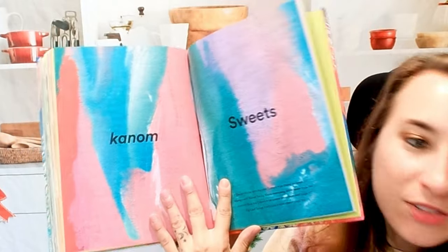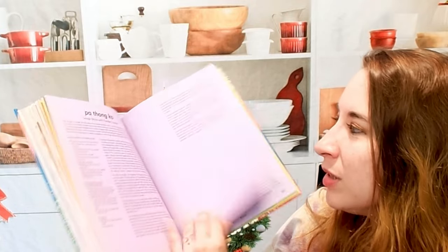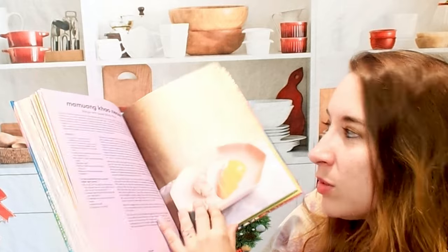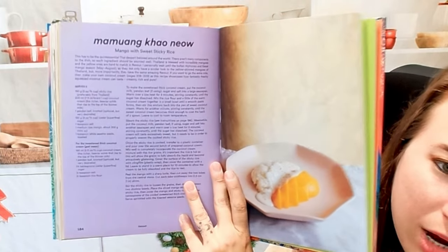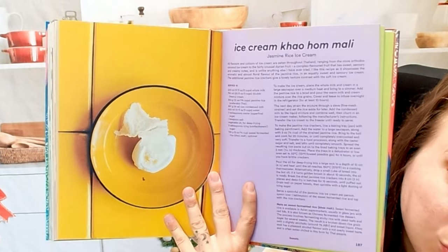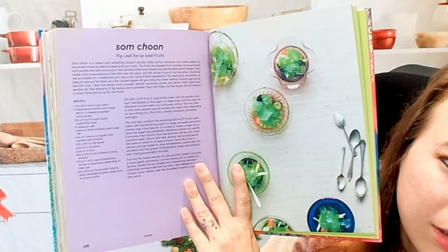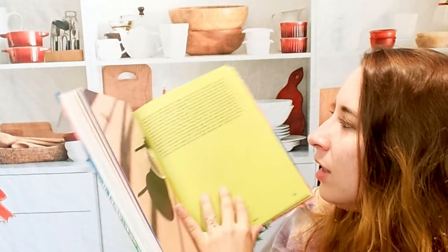Now we're in the sweets section — I'm very excited about this one. We have dough sticks with pandan custard, which are little donuts. I've always wanted to learn how to cook with pandan, so I'm excited to check these out. Mango with sweet sticky rice — a classic staple. We have a jasmine rice ice cream, which I've never thought of before. Fig leaf syrup iced fruits would be a cute little summer dish to have out if you were hosting, and it's not too hard.